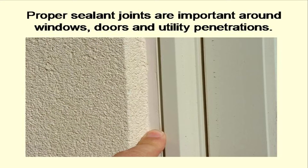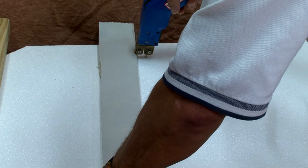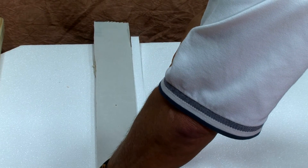Remember that sealant joints, called isolation joints, will be installed around all windows, doors, and utility penetrations. Does the project call for aesthetic reveals? An aesthetic reveal is a straight, horizontal or vertical groove that is cut into the outer surface of the EPS foam layer before it receives base coat and mesh. A router or hot knife tool and straight edge is used to cut a v-shaped or u-shaped groove in the foam.